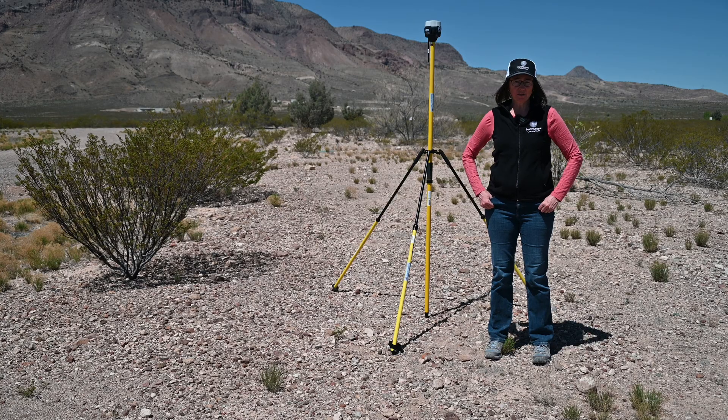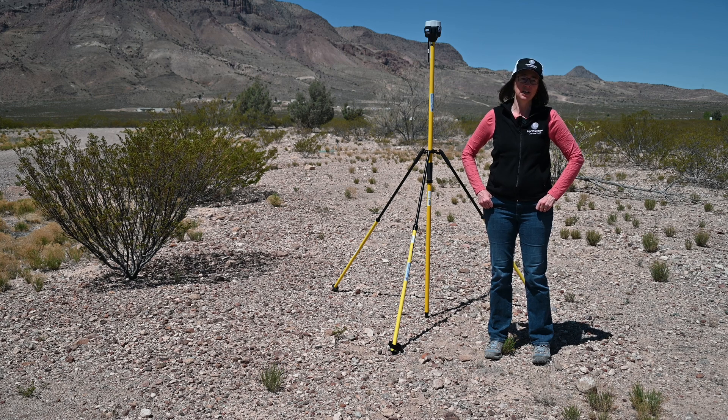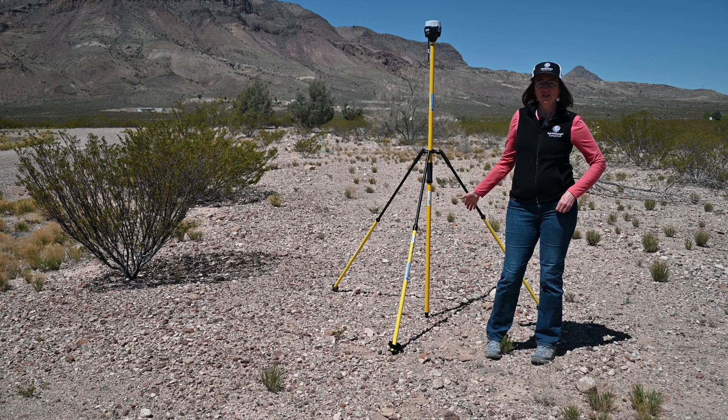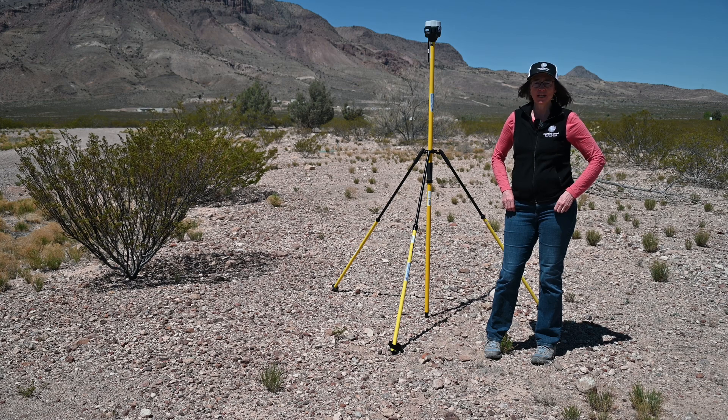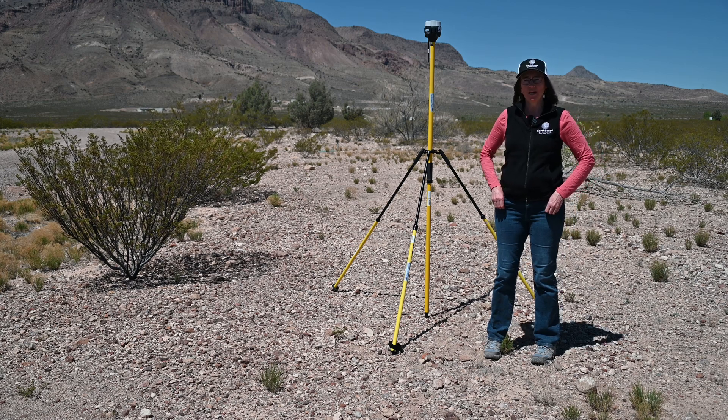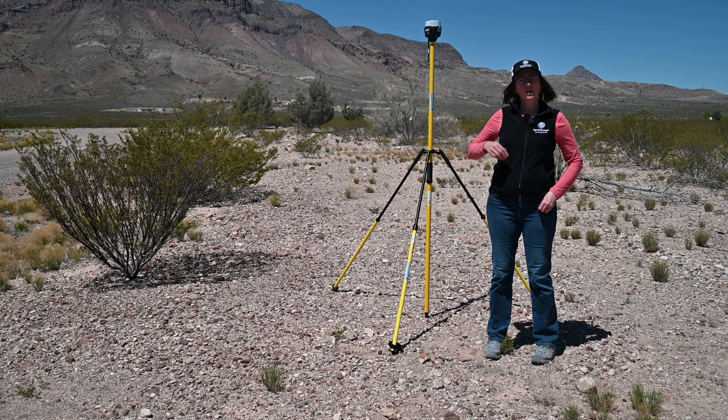We've come back out to the field because we want to do a GPR survey out here. Before coming to the field, you always want to check the weather and make sure all your batteries are fully charged. In this case we've set up a base station so that it can talk to the rover on the GPR unit and provide higher accuracy — that's optional depending on your needs.